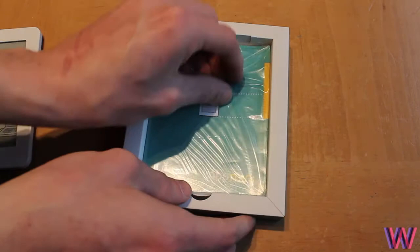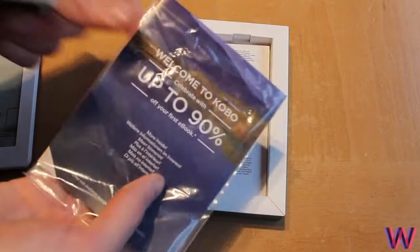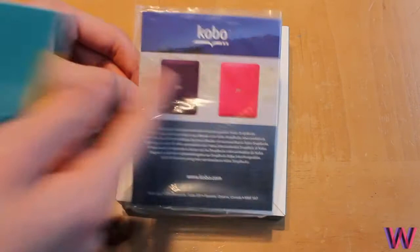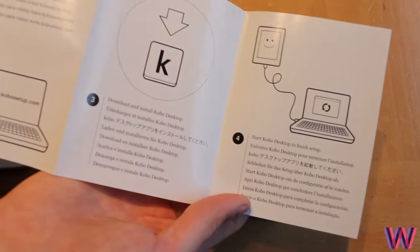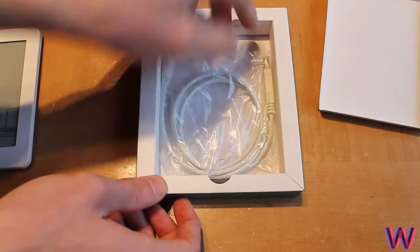On the side you have some literature, probably showing you how to set up the device. It looks like you also get a bit of a discount — pretty cool, I'll use that soon. You can also see the interchangeable backs available for the device. Then there's a manual showing you how to get started, along with some warranty information, and finally the sync and charging cable.